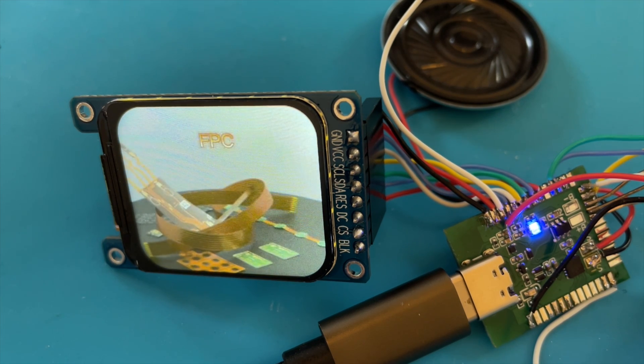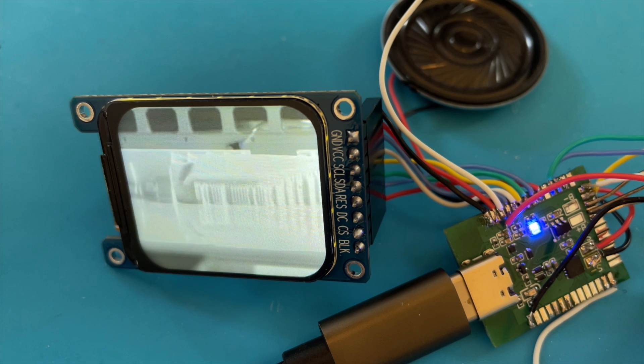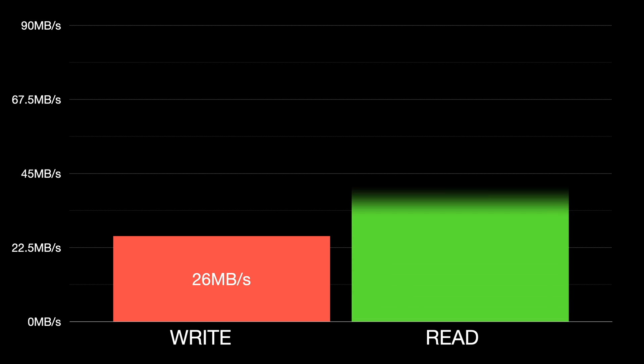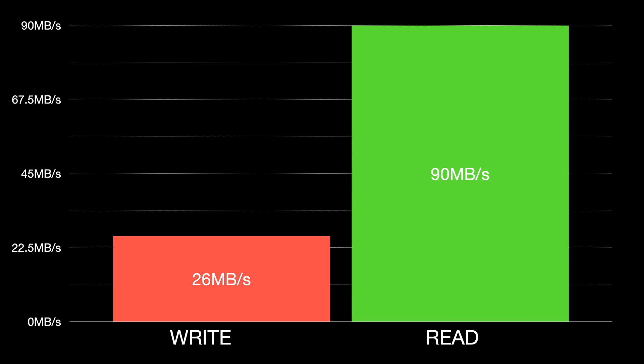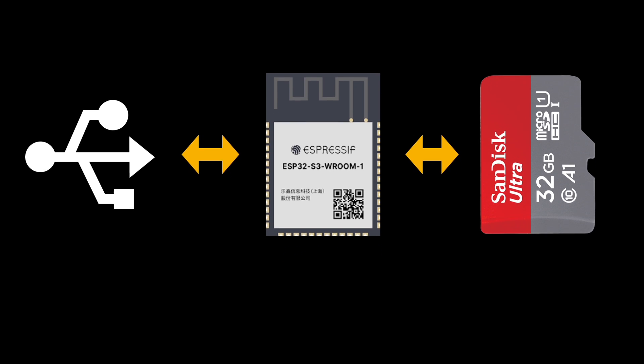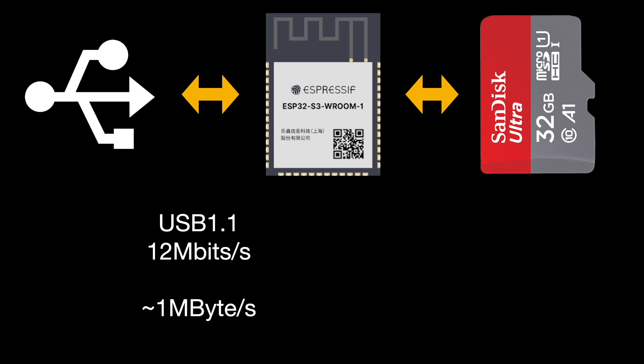So what's going on? Why is this so slow? It's certainly not a limitation of the SD card — if we plug it directly into my laptop we get 26MBps writing and 90MBps reading. But we're running our ESP32 as a mass storage controller and connecting through that to the SD card. The ESP32 S3 only supports USB 1.1 full speed mode, giving a maximum transfer rate of 12MBps over USB. Theoretically this could give us 1.5MBps, but with protocol overhead, 1MBps is probably much closer to what's achievable.